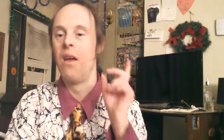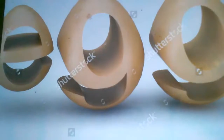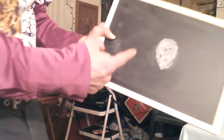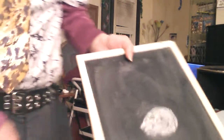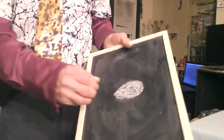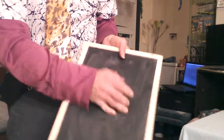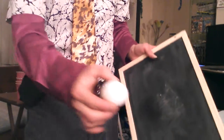Okay, so first up is the Chalkboard Egg Trick. You can see I got a picture of an egg right here. Watch this — if I take my hand here, I can just rub and get an egg completely out of the chalkboard. How is this trick done? I'm going to reveal the secret right now.